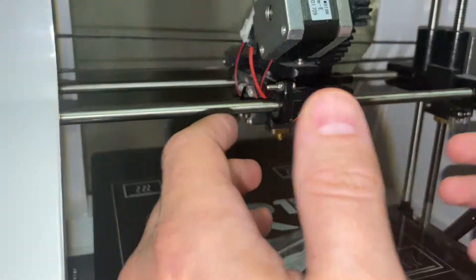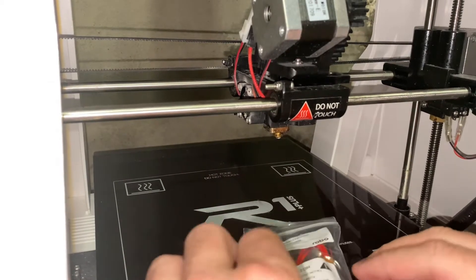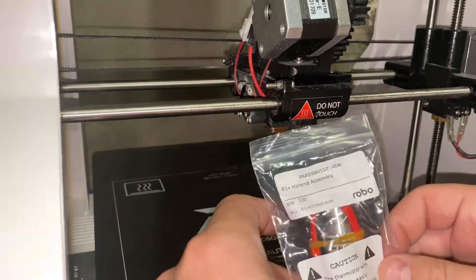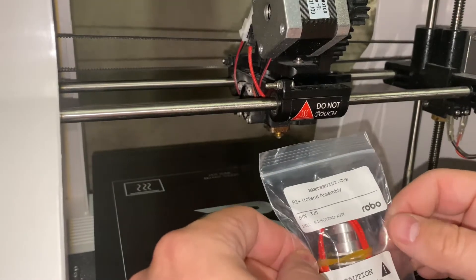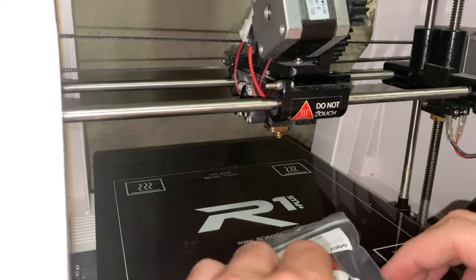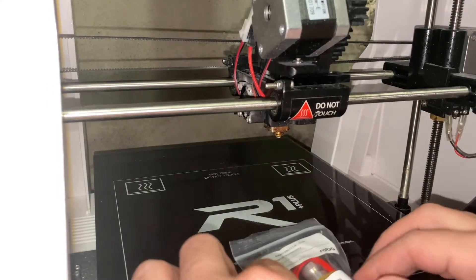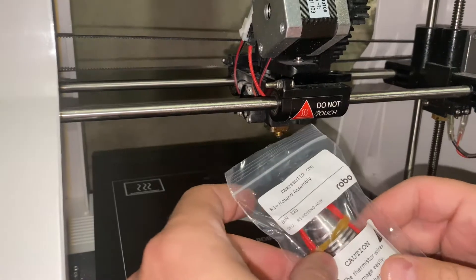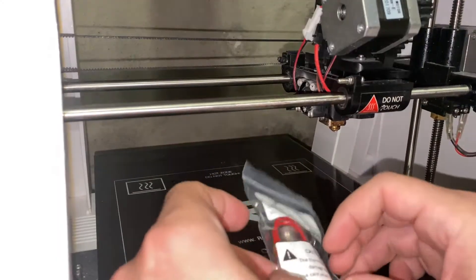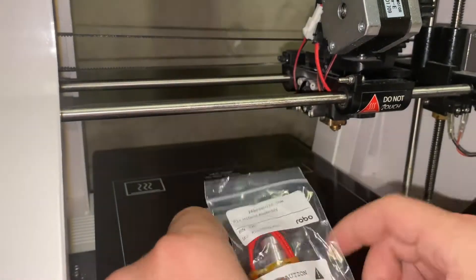Hey guys, what's going on and welcome to the dungeon — we have relocated to the basement after the last video, you'll know why. But today I have a video on replacing the hot end assembly or your extruder for your Robo 3D R1 Plus, because mine has taken a dump and it was time for a new one. First we're going to remove the current one, and then we'll get into it step by step so you can see how it's done. Let's go.